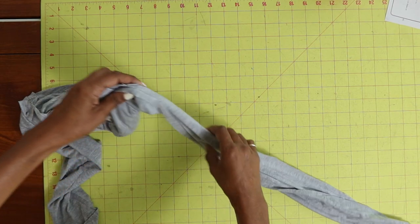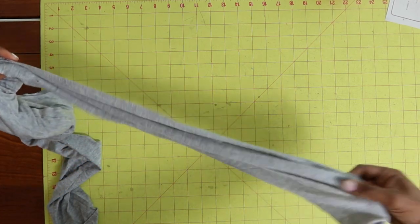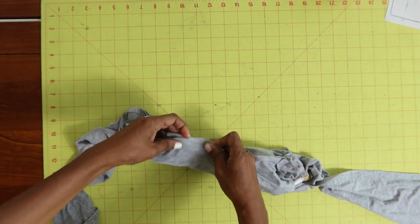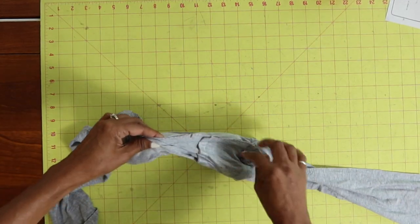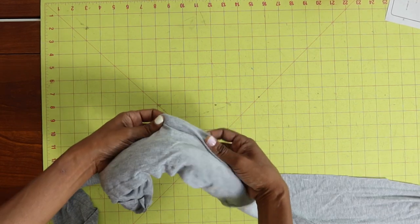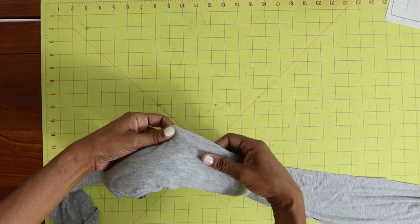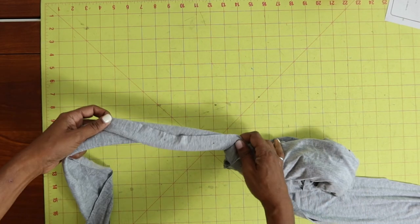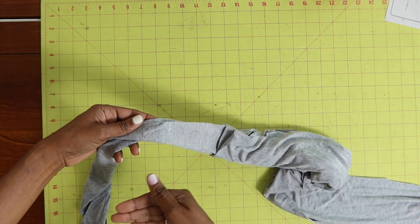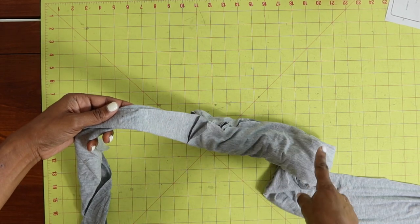Then you'll pin together the straps all the way down and stitch all of this down, making sure not to catch the inside of the bodice that's tucked in there. You're going to leave an opening so that you can pull everything through once you finish stitching.